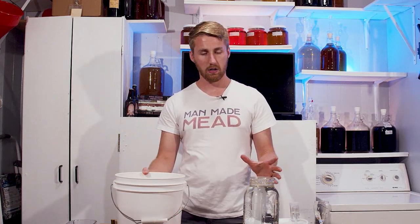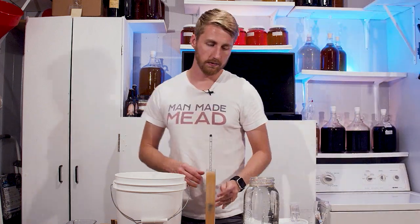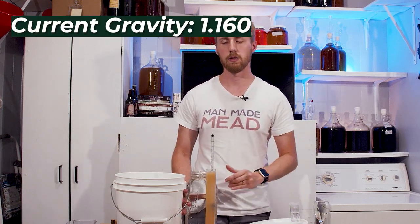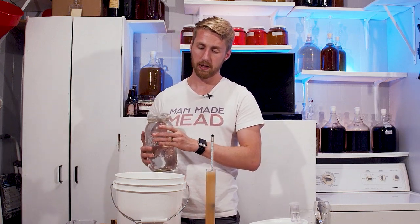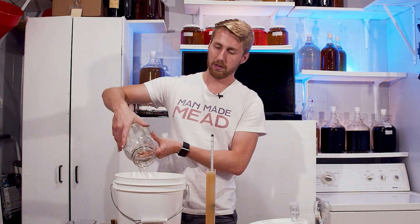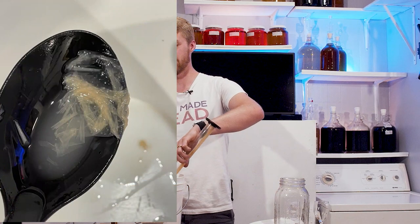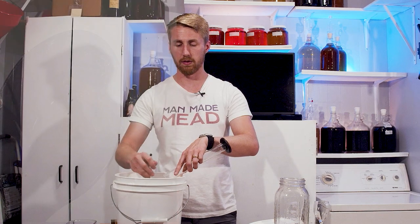This is currently at 85 degrees Fahrenheit and we are in a little bit of a pickle. The starting gravity is 1.160 — way too high. We're going to cut this with about a half a gallon of water and see what that does to the gravity. One fun fact: after the boiling process, there was a weird kind of film that had developed on top, so I had to scoop that off — I'll show you a picture of that.